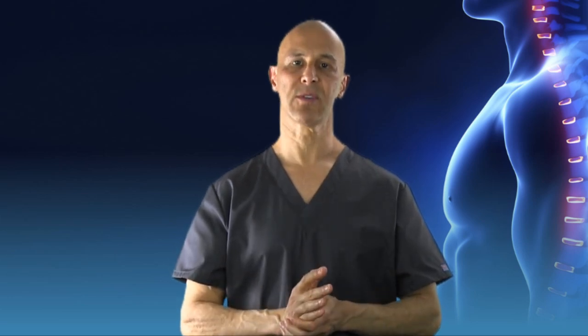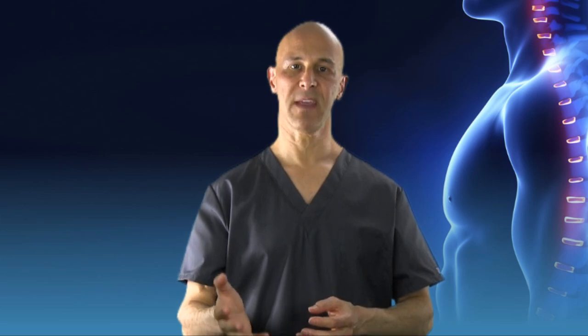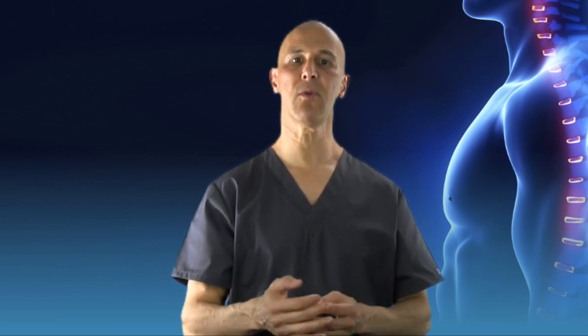So there you have it about wearing flip-flops. I hope that you learned something. I ask you to share the video. If you have questions, put them below. And most important, make it a great day. I'm Dr. Alan Mandel.